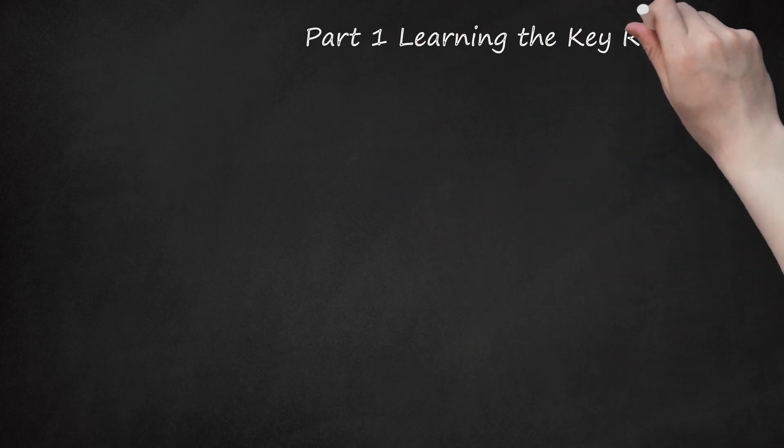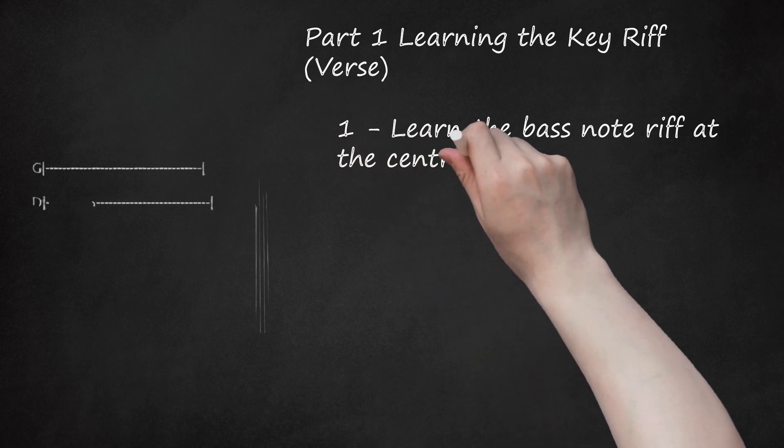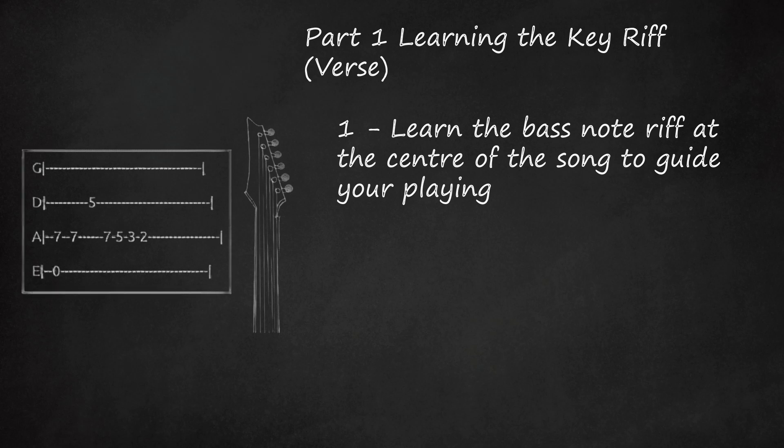Part 1: Learning the Key Riff — Verse. Learn the Bass Note Riff at the center of the song to guide your playing. This is the iconic set of notes that the song begins with, played on the bass. The exact same riff is repeated through the verse and chorus, though Jack White plays the notes as power chords on the guitar. If you can learn the basic riff, you can add the chords in later.